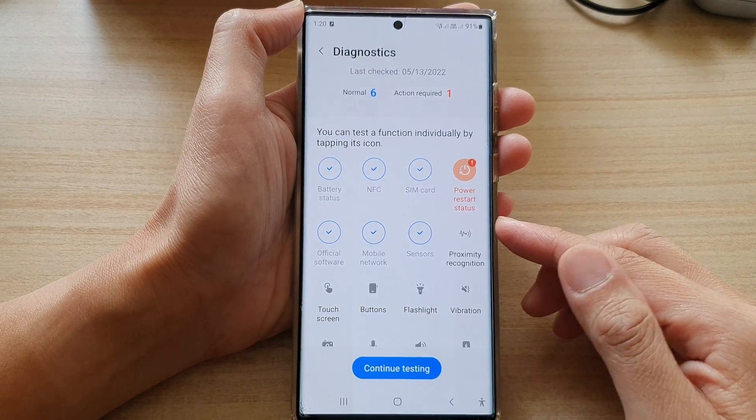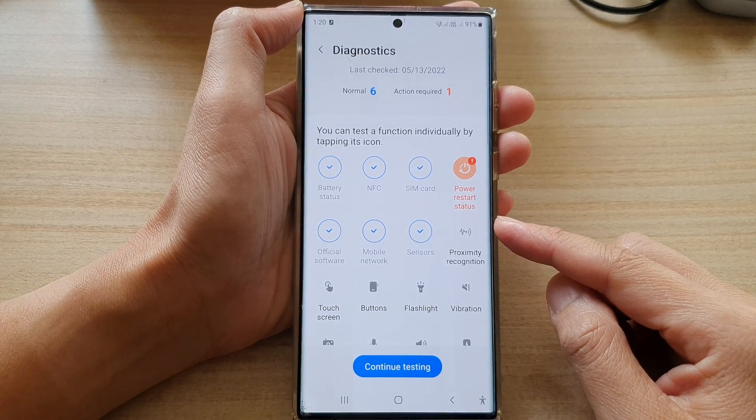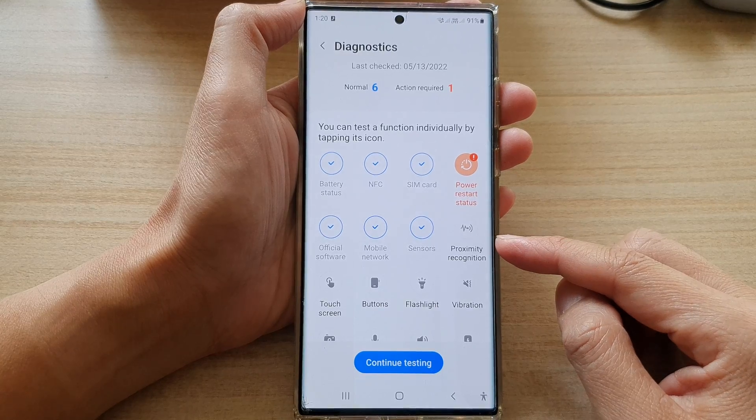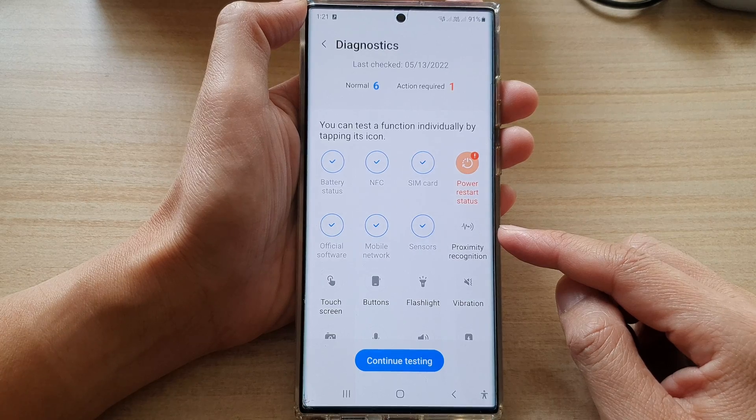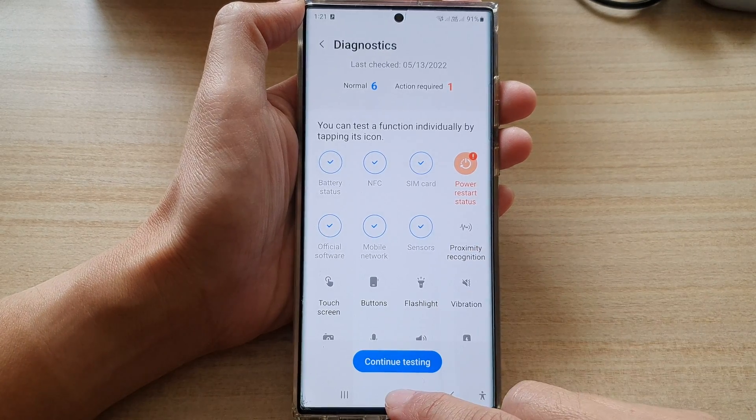In this video we're going to take a look at how you can test the proximity recognition to make sure it is working correctly on the Samsung Galaxy S22 series. First, tap on the home button to go back to the home screen.